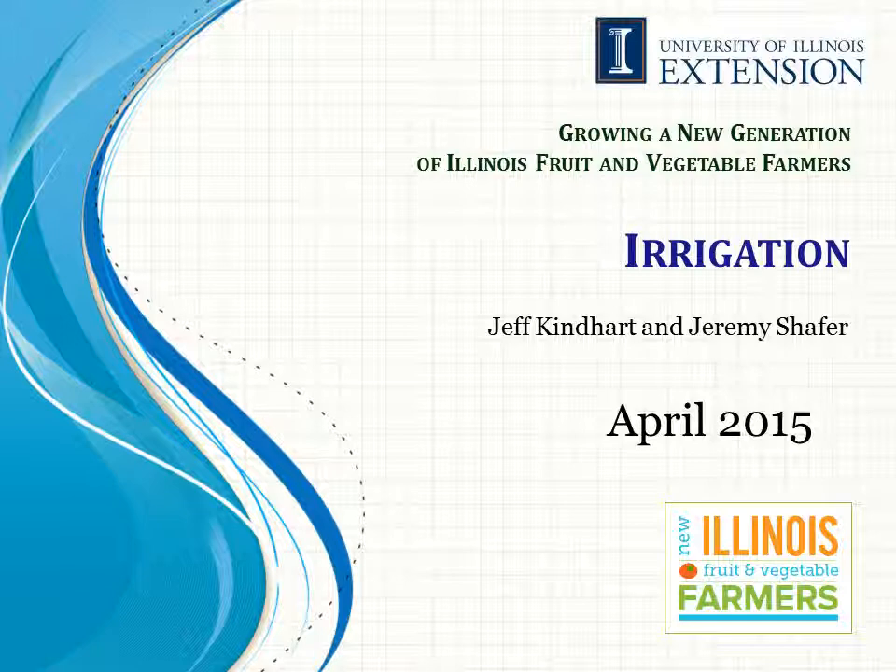Hello, my name is Jeff Kindhart and today I'm going to be talking about irrigation for new fruit and vegetable farmers.